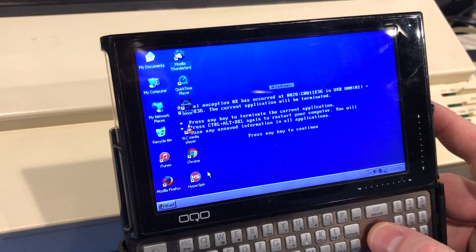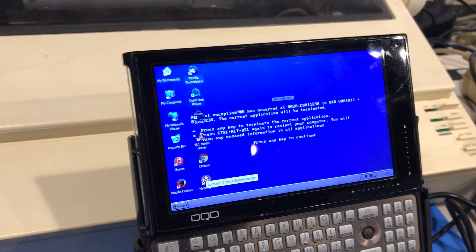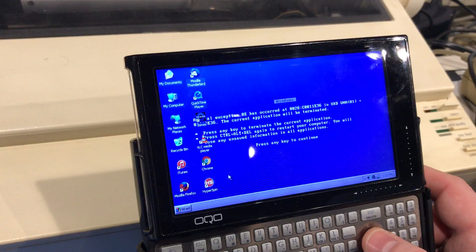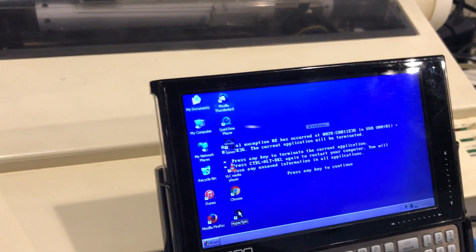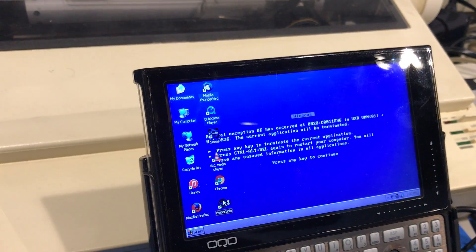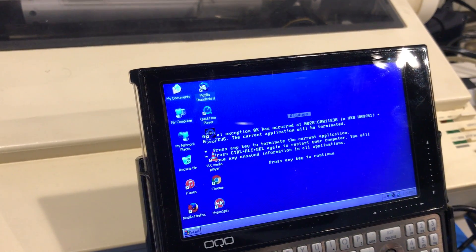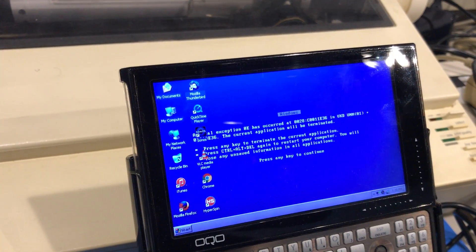Today we're going to be demonstrating Hyperspin running on this OQO. Hyperspin is very fun — it's a front end that runs many different video game systems. This one is loaded with the original NES, Super NES, MAME, and Sega Genesis. MAME is an arcade emulator, but it doesn't run that great on this machine.